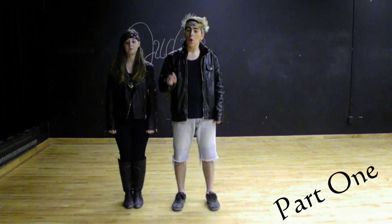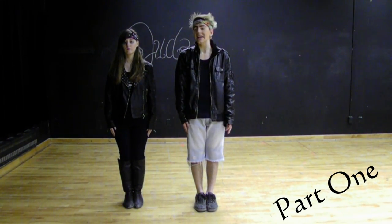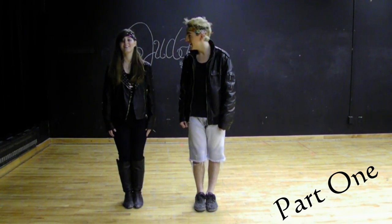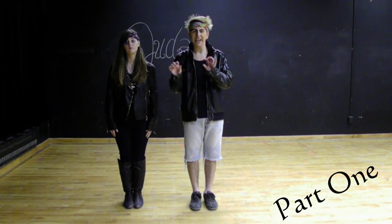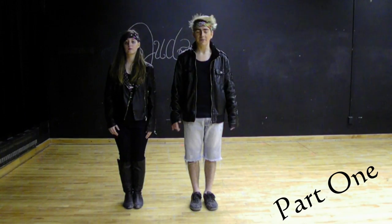Hey everyone, today we're doing Judas by Lady Gaga. My name's John. My name's Megan. And this is how to do the dance. This is part one. These moves are from the Lady Gaga video but kind of morphed a little bit to make it a little bit easier, so I hope that helps.